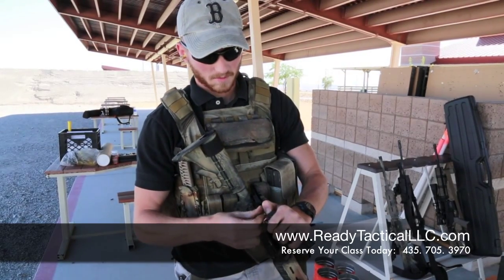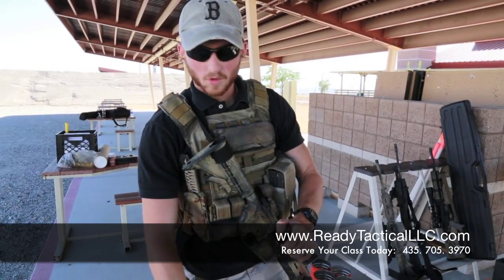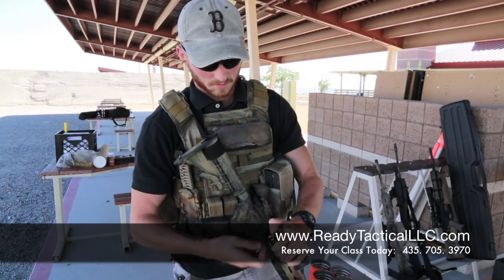Most 9mm full size pistols are going to take 15 rounds. Some will take more. Single stacks will take less.